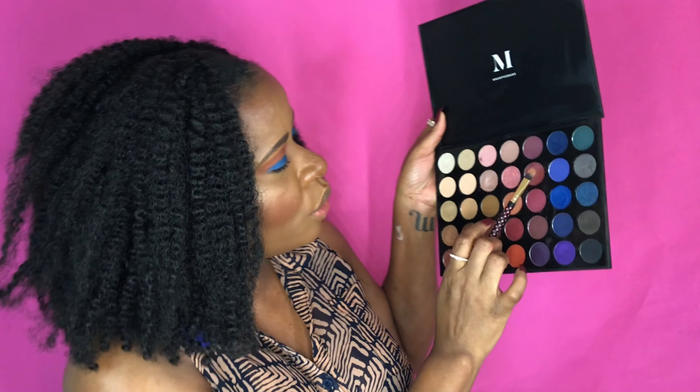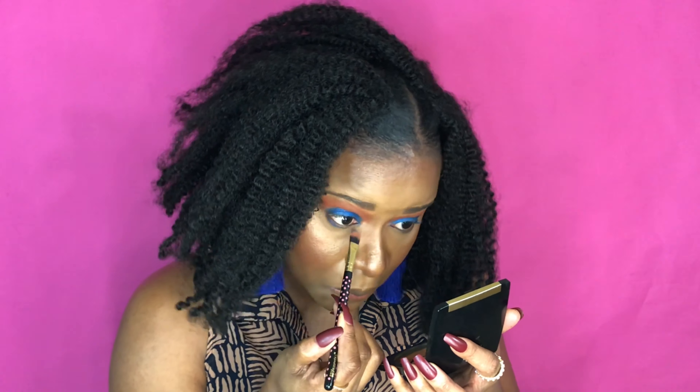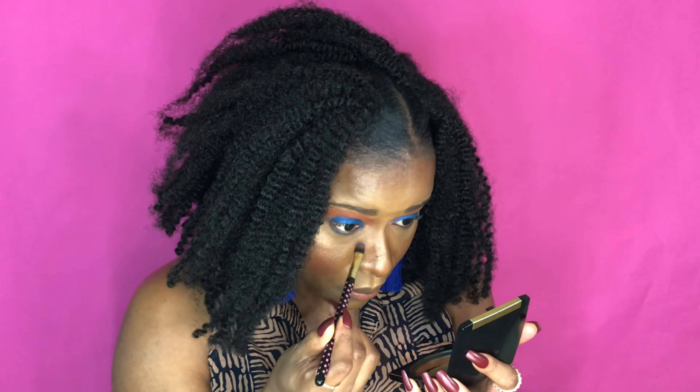I could leave my face like this and be happy, but we're going to continue. That color is so good. I'm going in with a matte shade underneath my eye. Then I'm using the black from the palette and going just right on the outer half — I need a little bit more right there. You don't have to do this part.